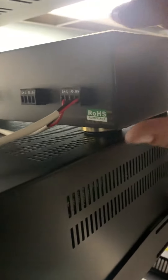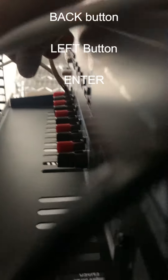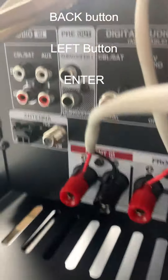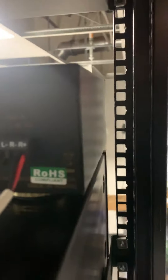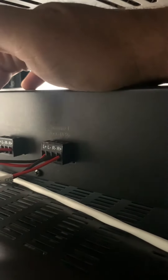On the back of the speaker selector, you've got left and right, positive and negative and black. Those go down into front right and front left of the receiver, and then it comes into amp A. And then we've got your speakers, which are, again, right and left, black and red, and positive and negative.